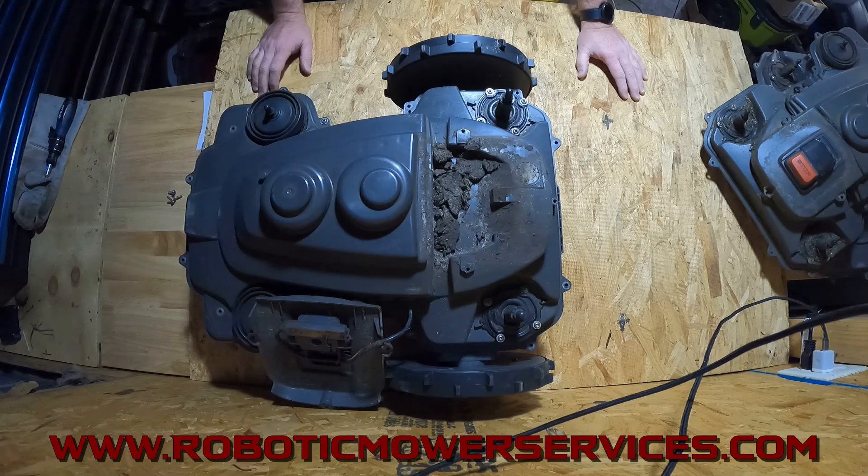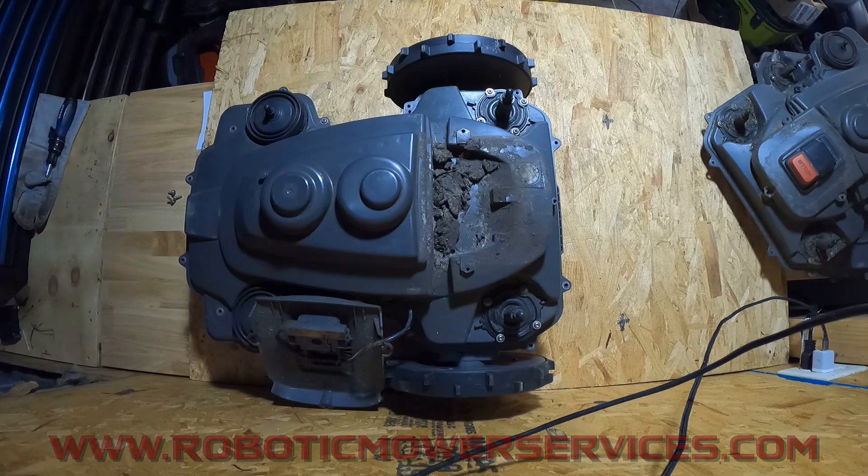So that's going to do it for this video. As always, thanks for watching. Be sure to subscribe to this channel, check out our website at www.roboticmowerservices.com, and we'll be talking to you again soon.